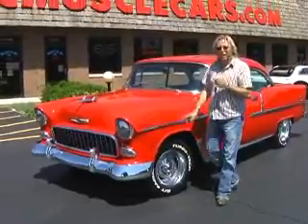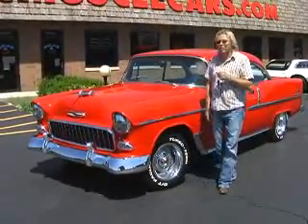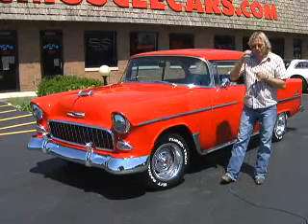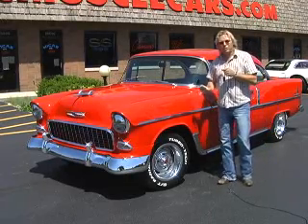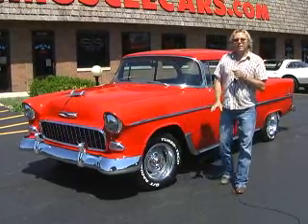This car has got a big block in it — a 427, 380 to 385 horse factory 427 motor, and it's a stock motor. It's not anything radical. You can run it on pump gas, it won't be a problem.